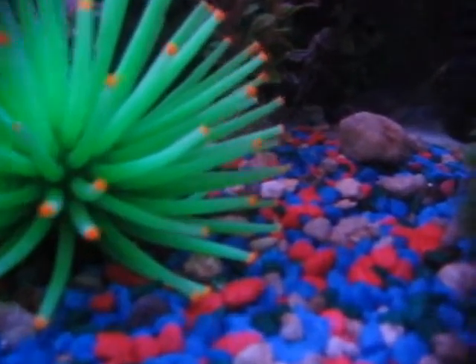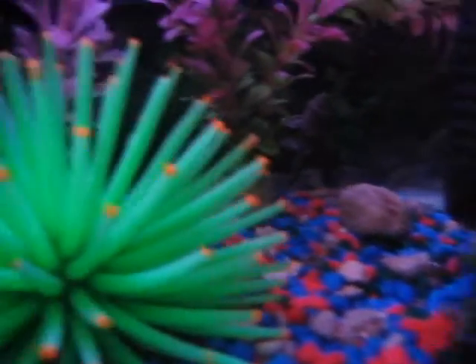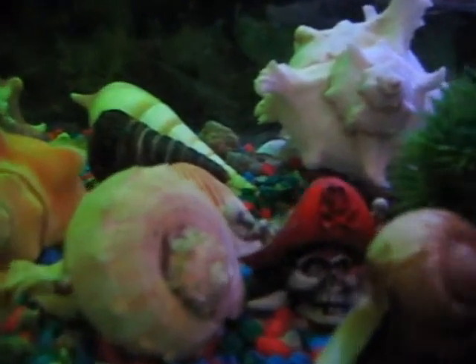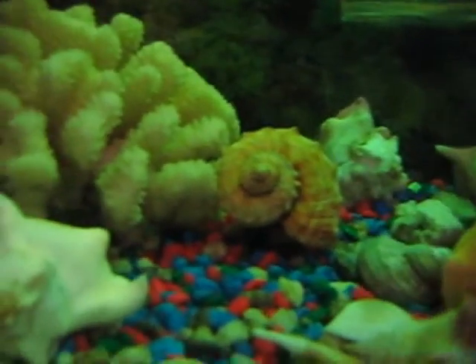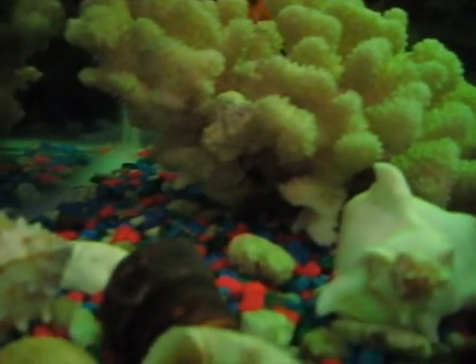I kept some green, blue and black pebbles. And this is the plant. And this is the jelly coral. And I kept some shells over there. And it has a Pirate of the Caribbean figure. And I had the real coral there laying on the floor.